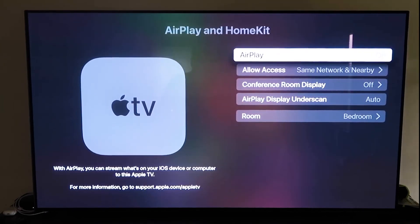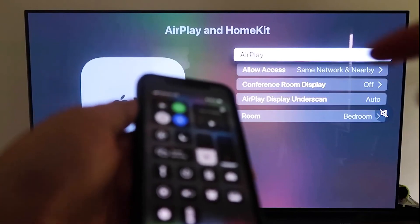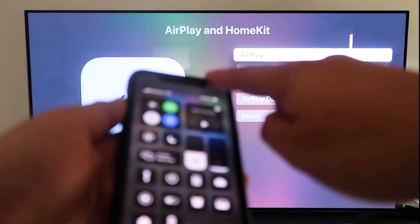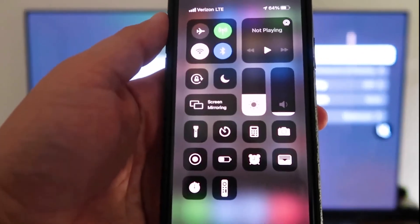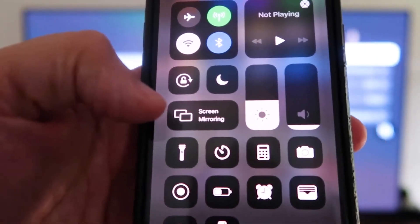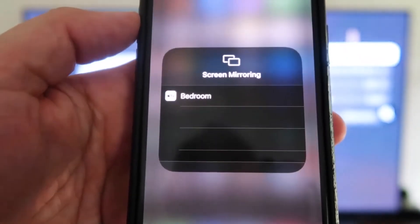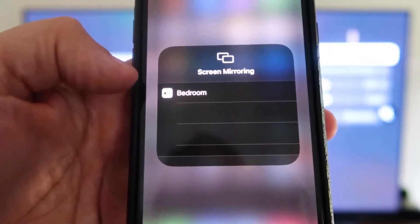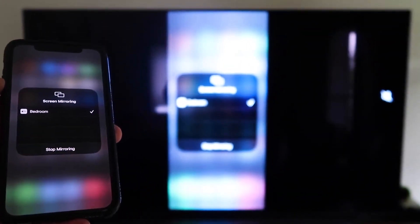Now grab your iPhone, make sure it's unlocked. Swipe down from the top right corner to bring up the control center menu. You'll see Screen Mirroring — tap on that, and it automatically recognizes the Apple TV nearby. Tap on it, it starts to think, and then voila — it's mirroring right to your TV.